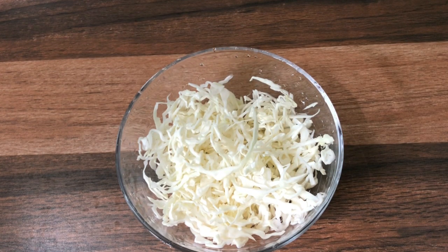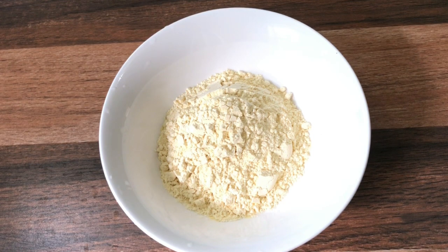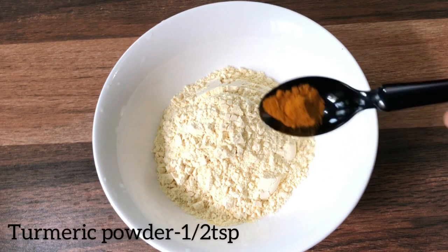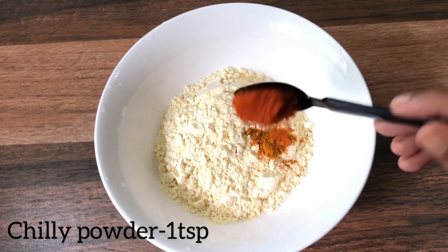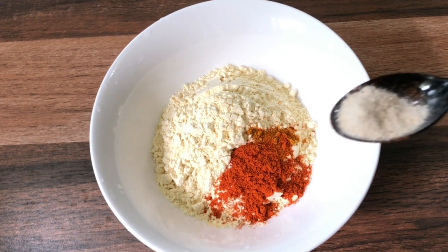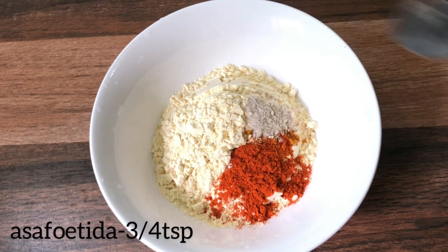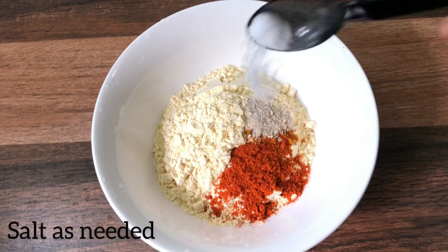I will use 1 cup of cabbage. It is perfect to make this measurement — 1 cup of cabbage. After that we add 1 teaspoon of honey, 1 teaspoon of tea, 1 teaspoon of passion.